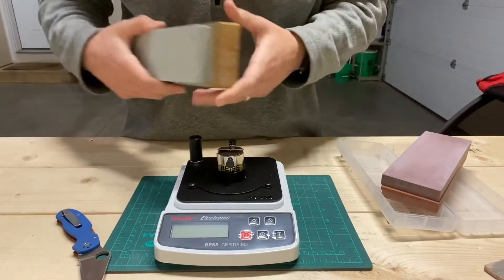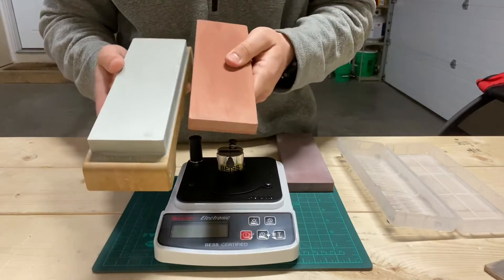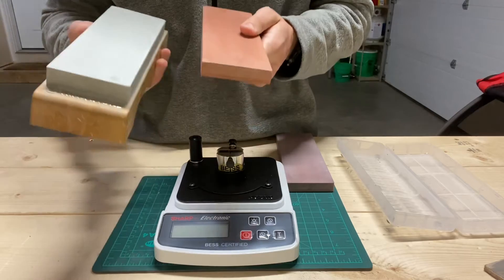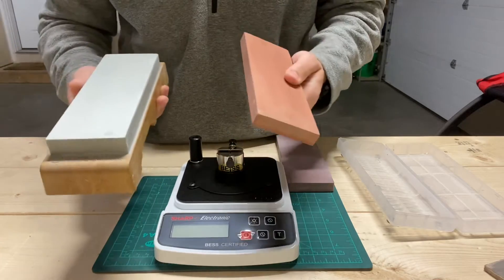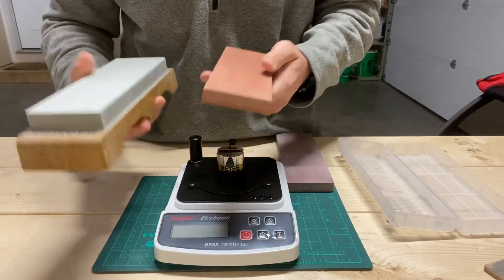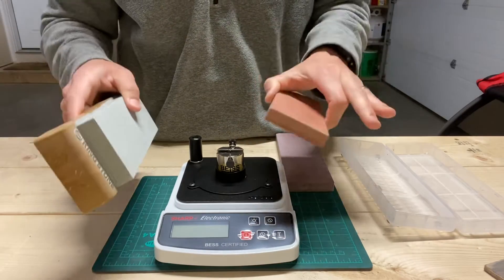Fast forward — I resharpened this using the King Neo 800 and then the 3K. The King Neo is also an 800 grit stone just like the Chocera, but two things: first, it uses silicon carbide as the abrasive, which is a lot harder than alumina, so it cuts more efficiently. Second, it's a softer stone, so it breaks down as you go, revealing fresh abrasive and lots of slurry. So this 800 grit cuts a lot faster than the Chocera 800 grit — like a lot faster.